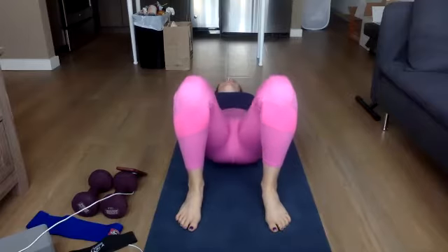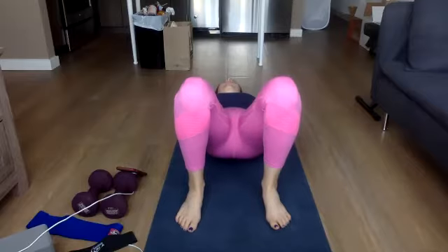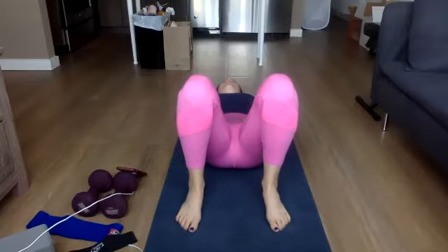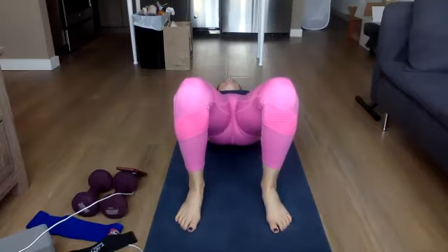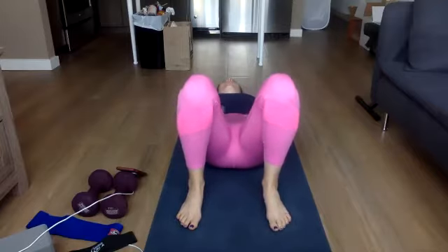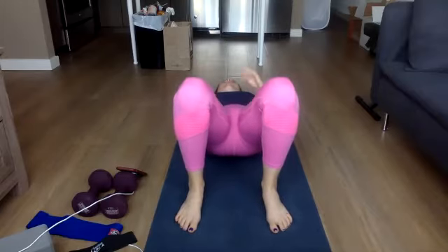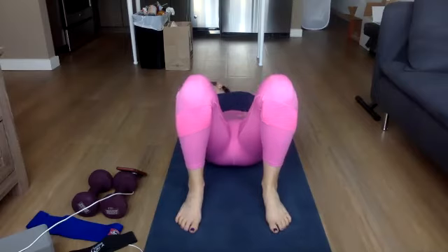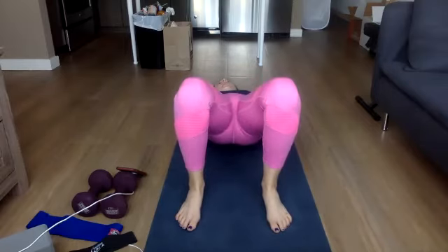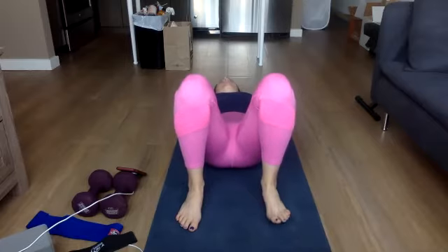This time we're going to go up and hold it at the top, and then slowly bring the hips back down. Squeezing up at the top — really squeezing those glutes. Slow back down. Squeezing the hips up at the top. Slow back down. Squeezing up at the top. Last one, squeezing up at the top.